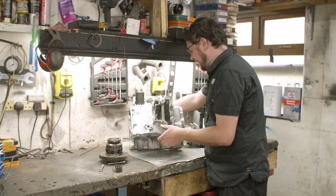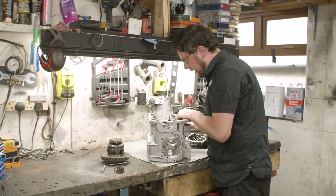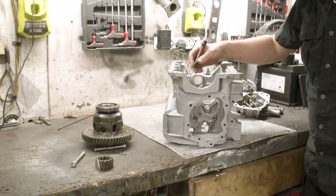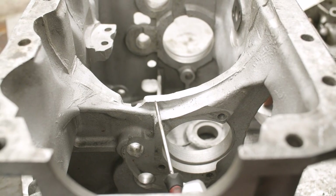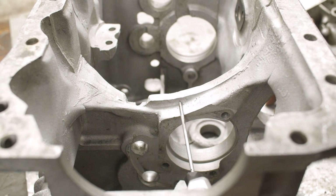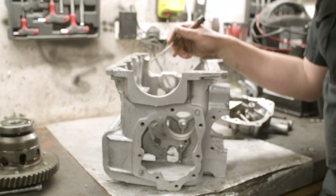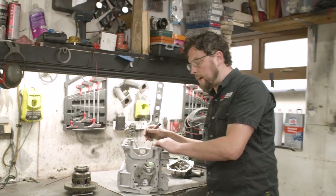The difference in this gear casing is that this is the later casting that Rover made. You can very clearly see how this bolt has been omitted — it's gone. That means there's going to be an inherently stronger web.